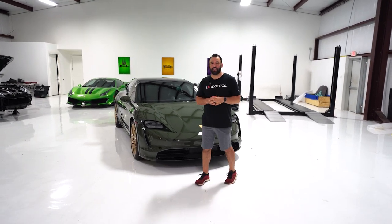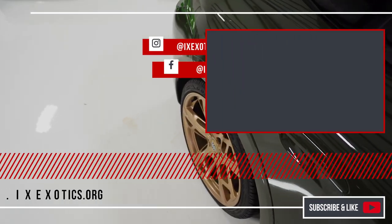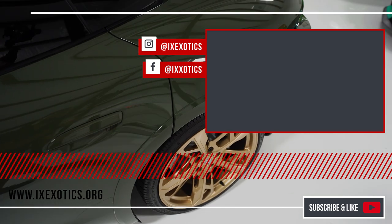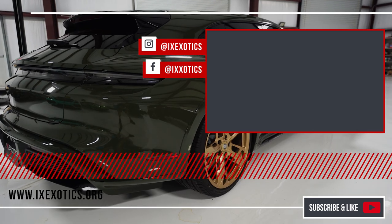So if you're looking for the next level in customization for your vehicle, come see us at IX Exotics. We'll see you next time.